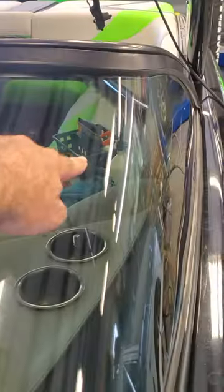So what you're gonna end up with on these curvy windows — you're gonna have two spots that it's gonna want to kind of raise up on. You're gonna have one down here in this corner, and you're gonna have one at the top corner, which I've already pulled it out.